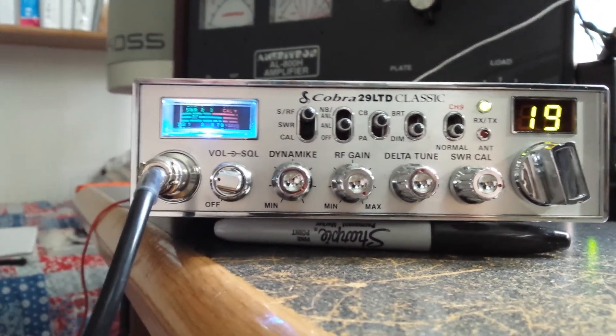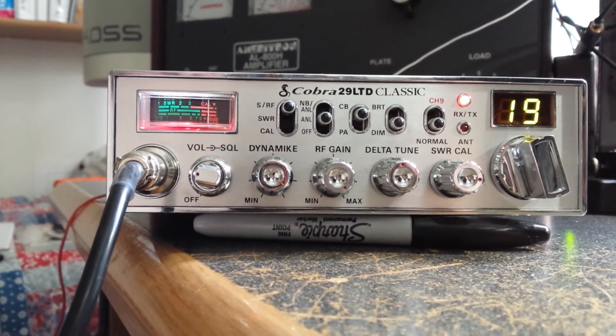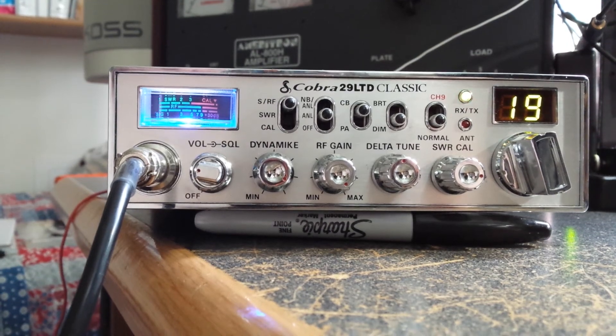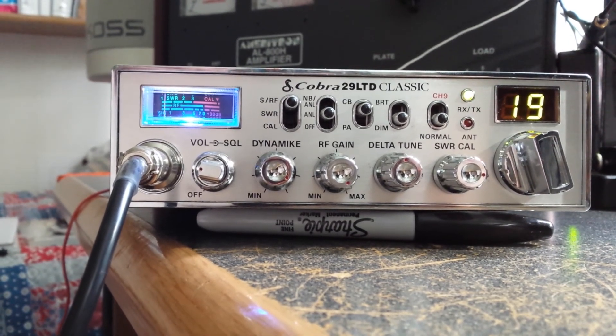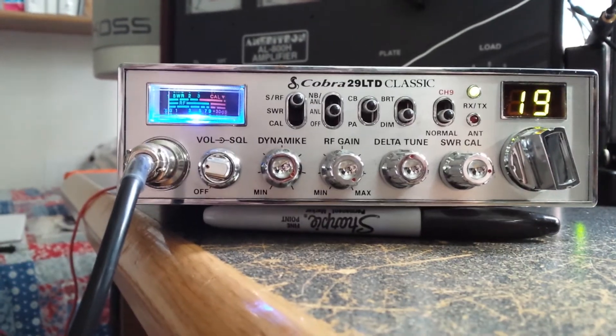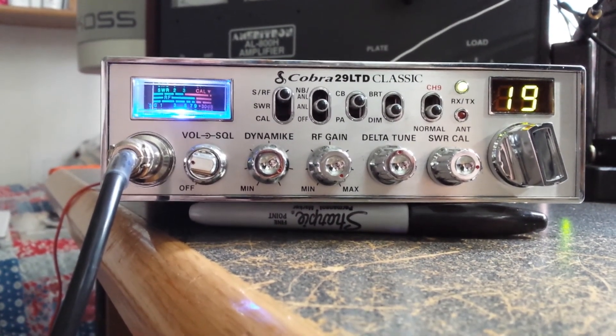He's 63 and he'll just love this. I did all this just so he can enjoy his radio a little bit more in his semi truck. Y'all have a good day — this is just another mod for a Cobra 29. Bye bye, WX9DX, the Illinois old ham operator.